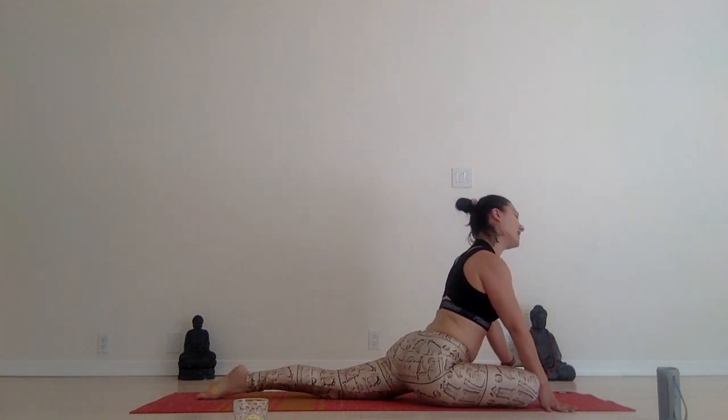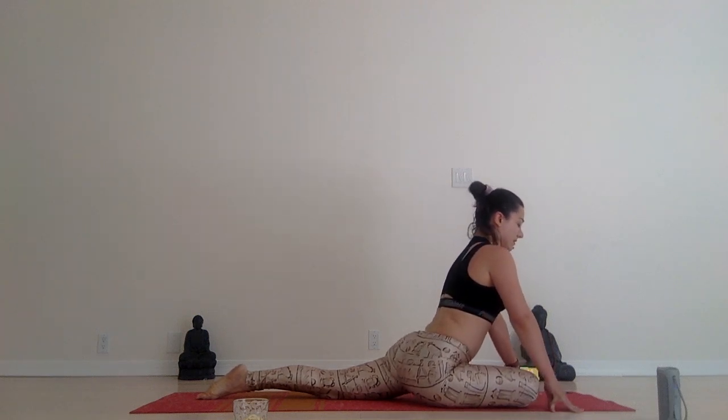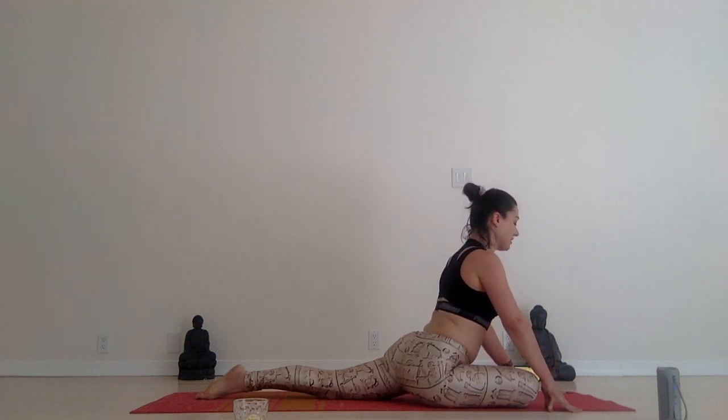Pigeon pose — right leg in front of you. Keep your chest up. Relax your shoulders and arms. This can be waking pigeon or grounded — you choose. We have four more seconds to rest here.